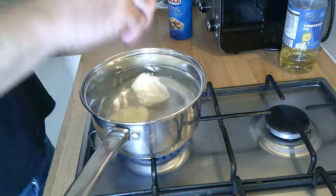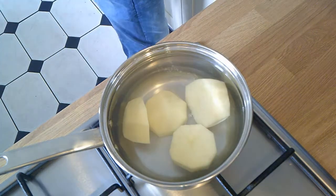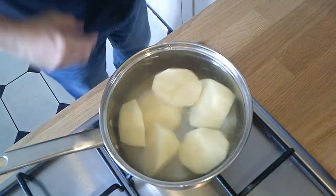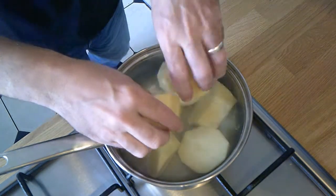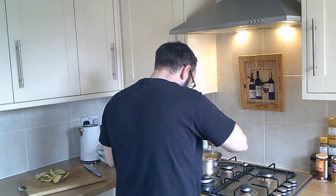Once you've got that potato cut, pop it straight into the pan of water as it's coming to a boil. With those potatoes in the water, we're going to bring them to a boil and just leave them to boil.